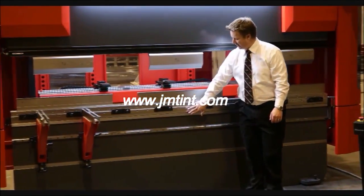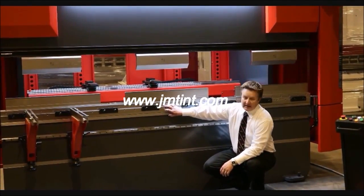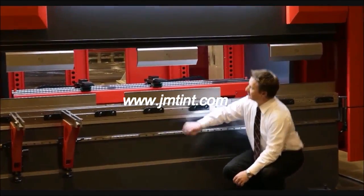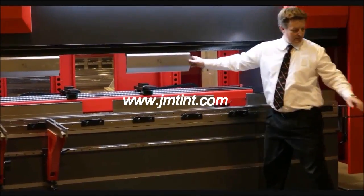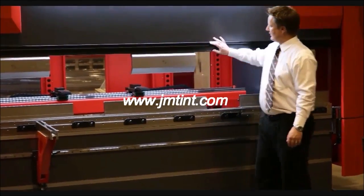Standard on all of our P-Genius press brakes, CNC coming developed or incorporated into the bed of the machine. Hydraulic clamp — this is an option.